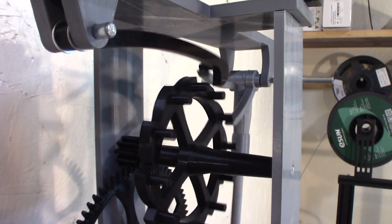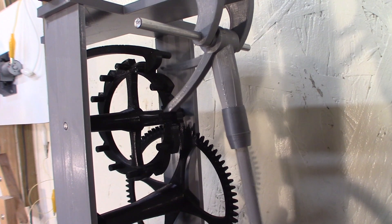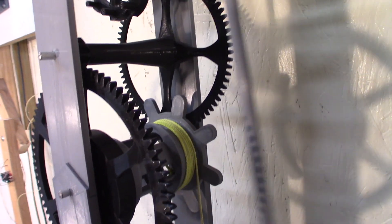Escapement here. There's a view on the escapement from the other side. Middle gear and the main shaft.